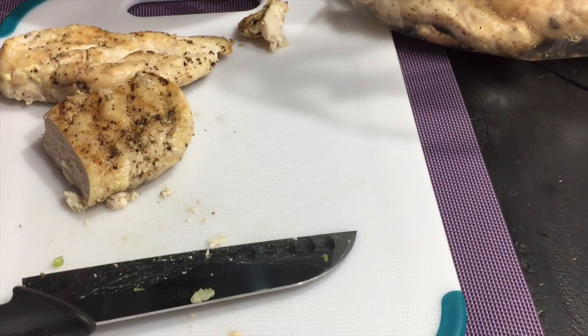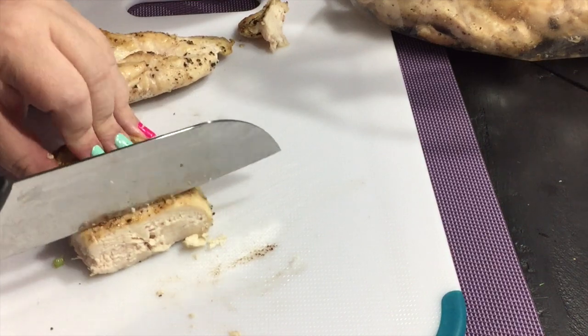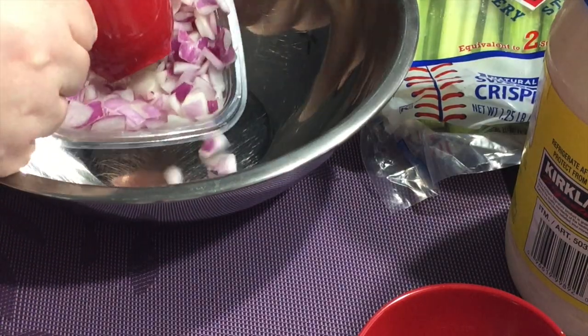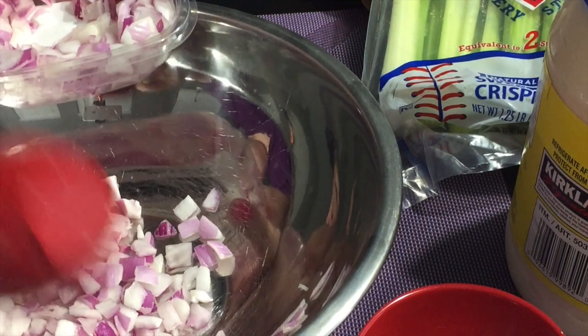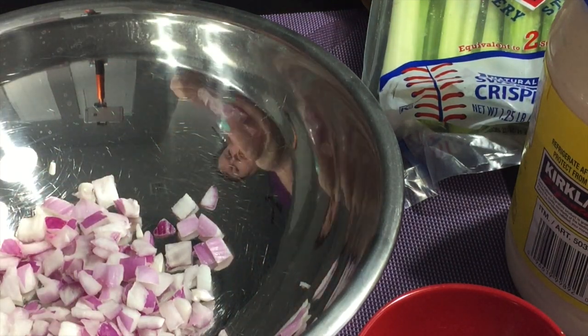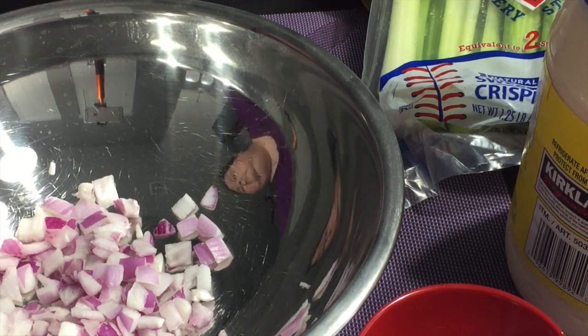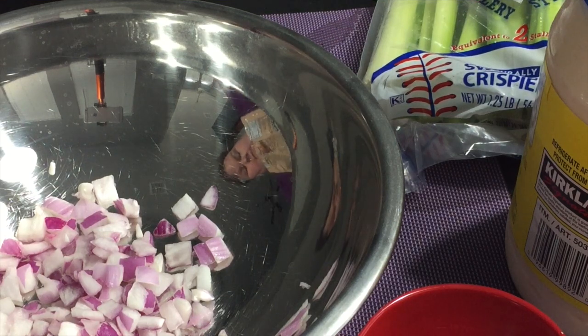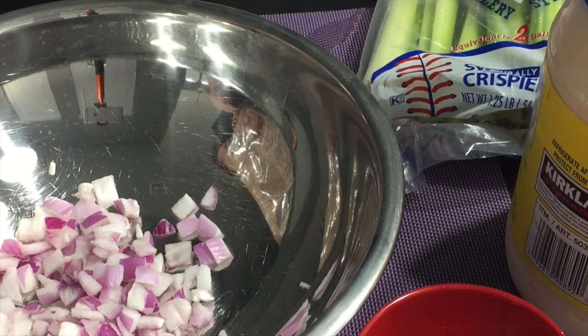I'm just going to put it all in the bowl and get it ready to go. I am using a stainless steel bowl — I didn't realize just how visible I was going to be, but you can see my ugly mug. So I am measuring out my red onions. This recipe called for green onions, but I didn't want to buy an entire bunch just for this recipe.